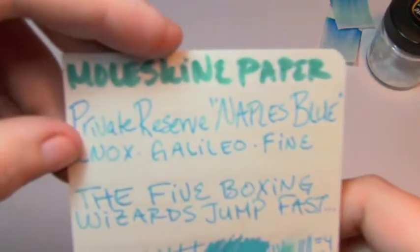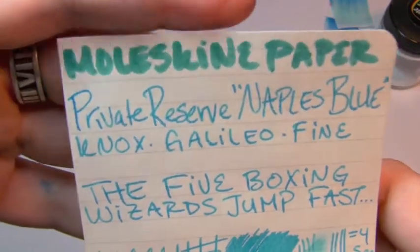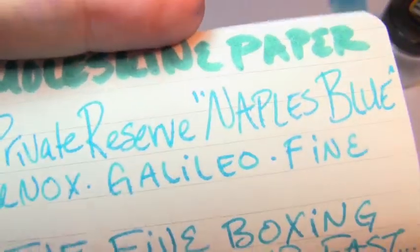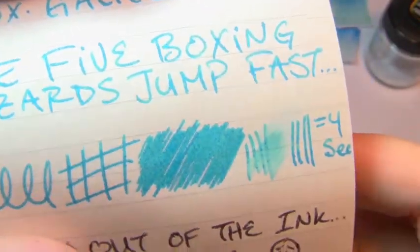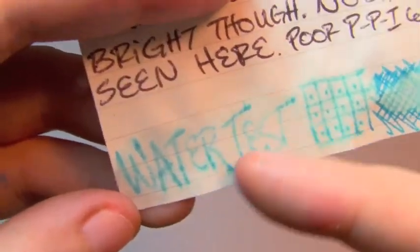Up next is modern Moleskine notebook paper — contemporary, not my freakishly well-behaved aged notebook paper. This is the stuff you get nowadays, which is tragic. Lots of feathering, lots of spread, just kind of a mess. I just used the fine Galileo here — four seconds to dry, really no shading left. That's a lot of bleed for a fine nib, and this is one of the reasons I gave up on Moleskine paper. It really just doesn't behave well with a fountain pen ink. Disastrous water test — it feathered and exploded, and while it is slightly absorbent so some ink remains, that would be pretty hard to read.